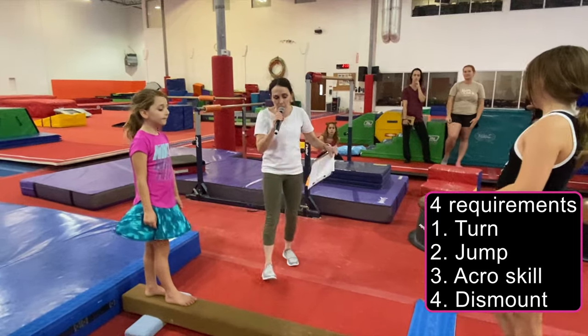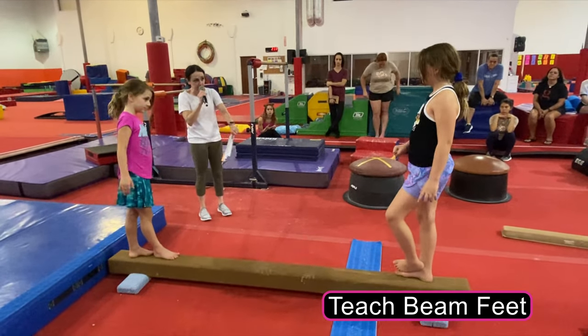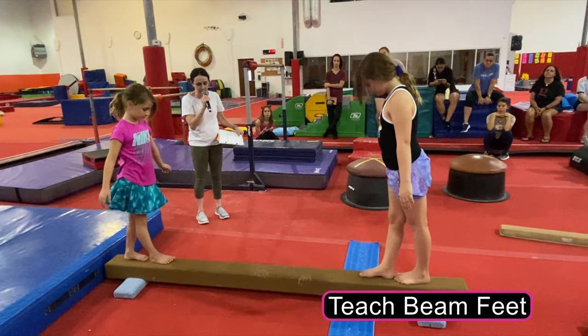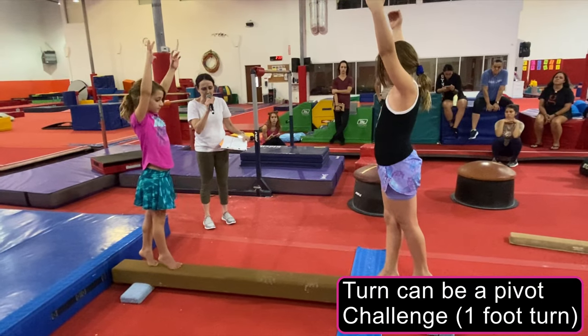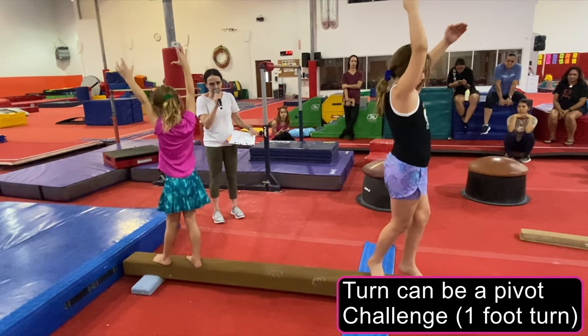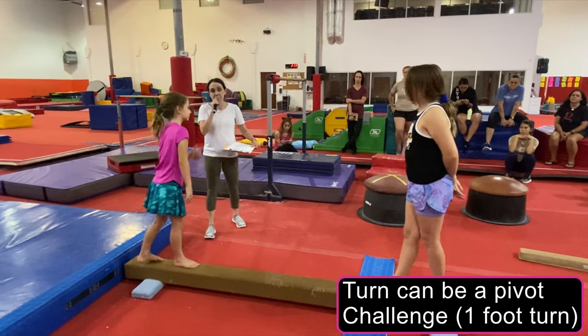First thing, we want these girls to know what a BP is. So BP — don't heel. Where's your BP? Excellent. And then what's relevant is their turn. That's the basic turn.